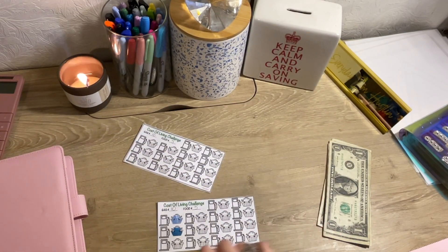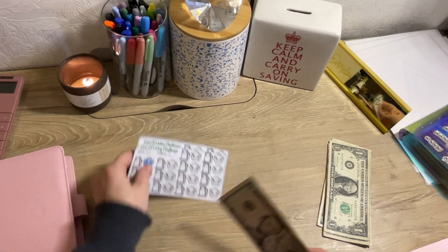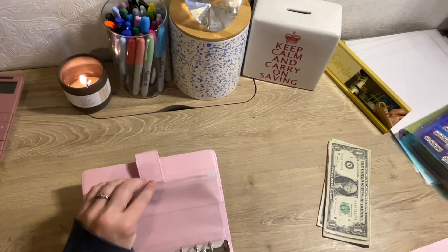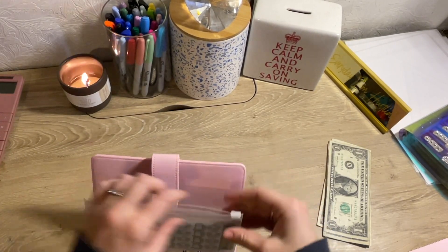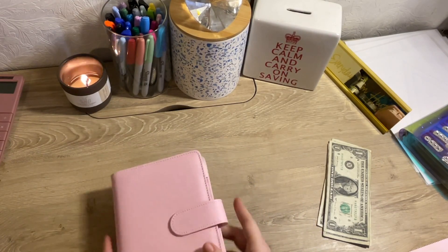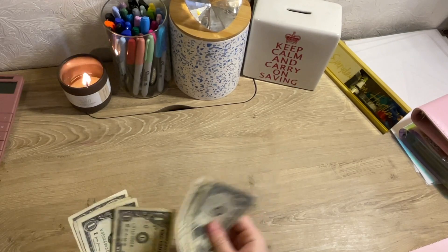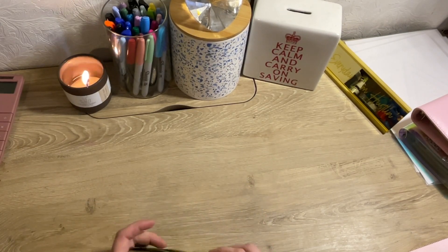1, 2, 3, 4, 5. So we are at $5, 6, 7, 8, 9, 10 dollars in the cost of living. And since we do have some money left over, we have 1, 2, 3, 4, 5, 6, 7 dollars.